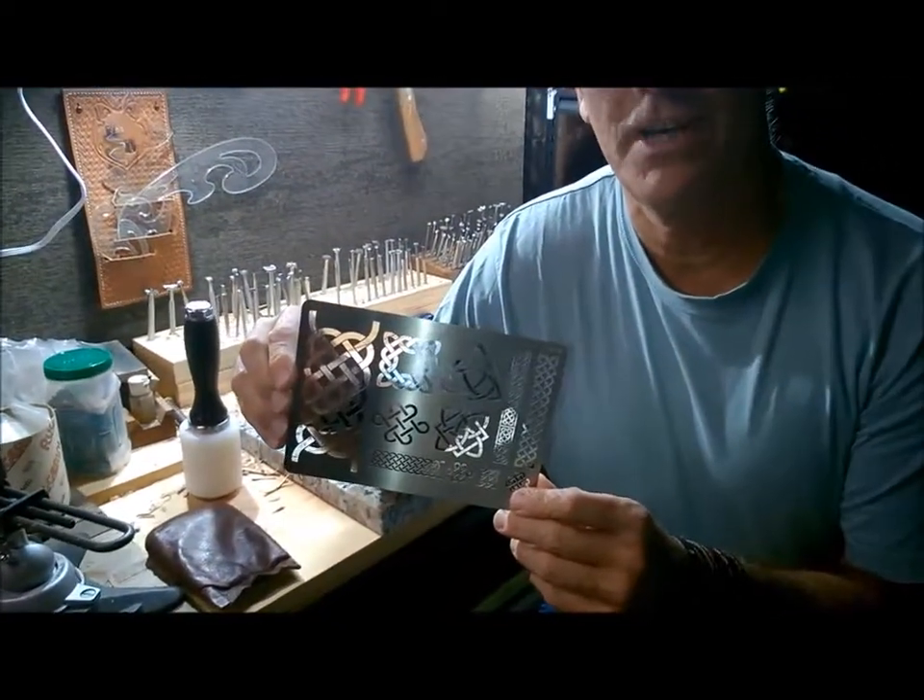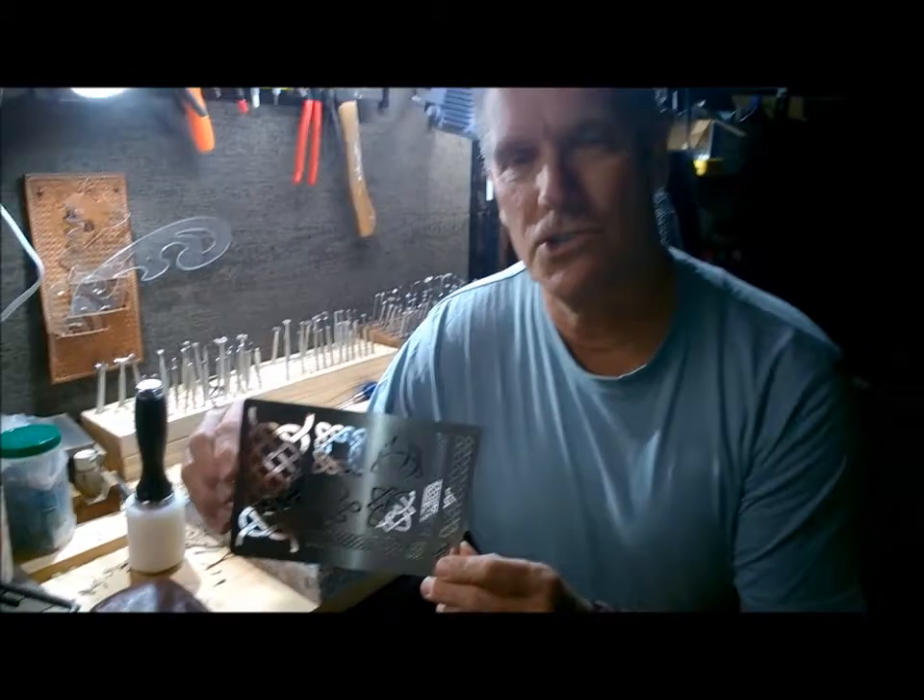Hi, this is Kenny Daigle of KV Cuts. Today I'd like to show you how I'm working with this wonderful new craft tool, 3601-5. It's designed as a pyrographic guide to use on your leather, but I've learned how to use it as a cutting guide. So let's go ahead and get started.